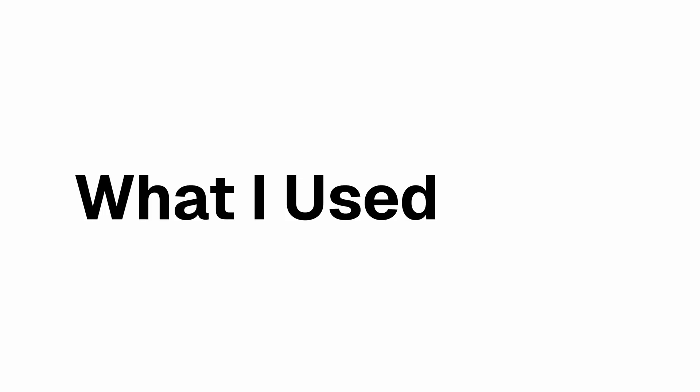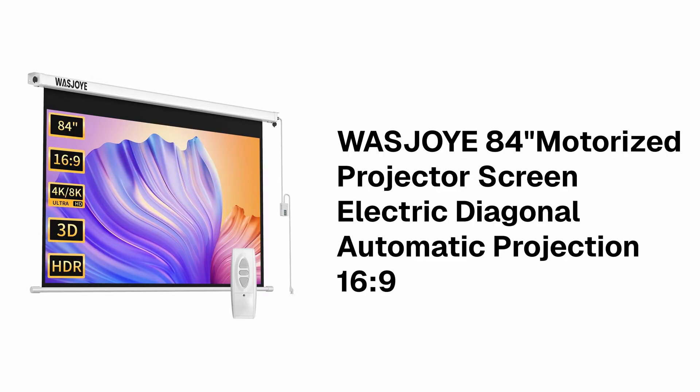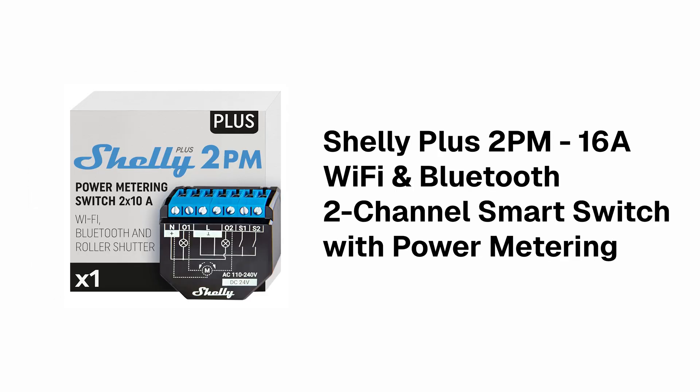So here's what we're going to need for this project. This was the projector screen that I chose to go with. There are a few different options out there but they all seem to vary in how the control box works, so this one had all the features I needed to control it with the Shelly. I'm using a Shelly Plus 2PM control module. There are versions available from other brands such as Sonoff, but I chose the Shelly because it was recommended by someone who's done something similar and they say it's very reliable.